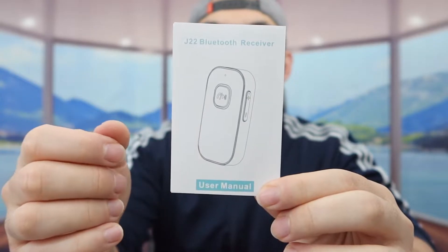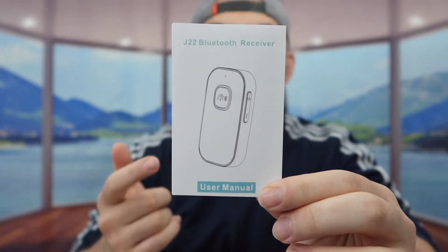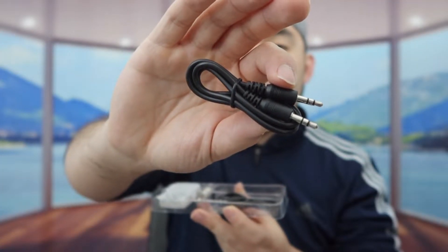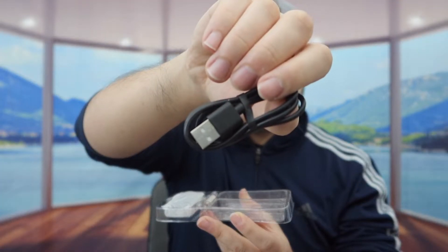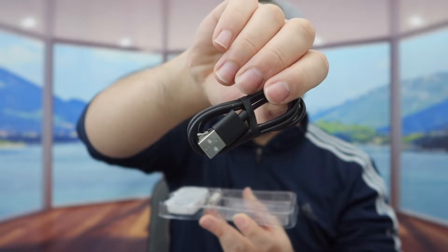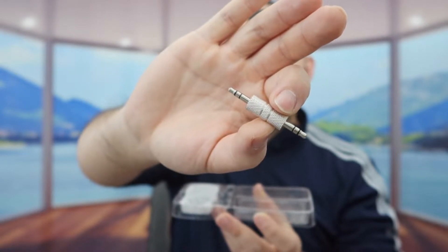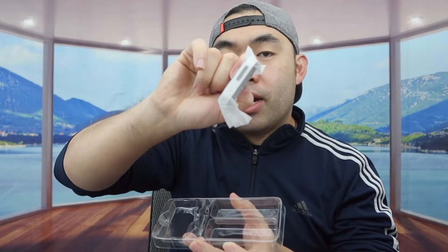Let me open this up to show you guys what's included inside. First, they provide a user manual to teach you how to set it up and use it. They also provide an aux-to-aux cable, a USB to USB-C cable that you'd use to recharge the product, and an aux accessory that you can use to plug it into your car.